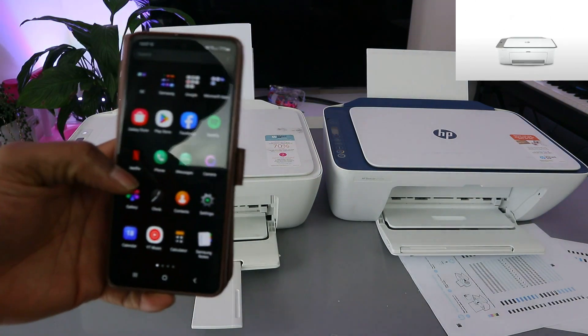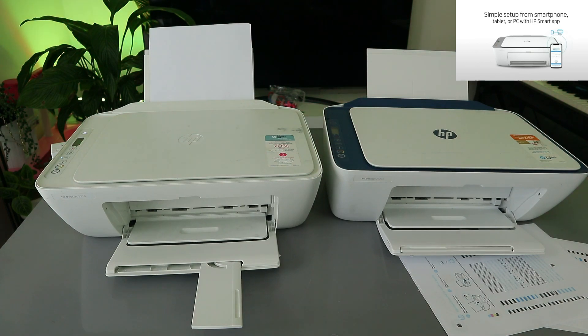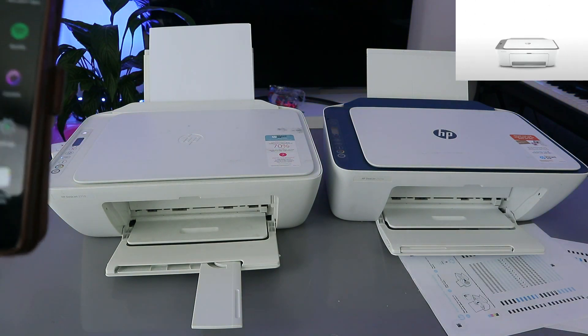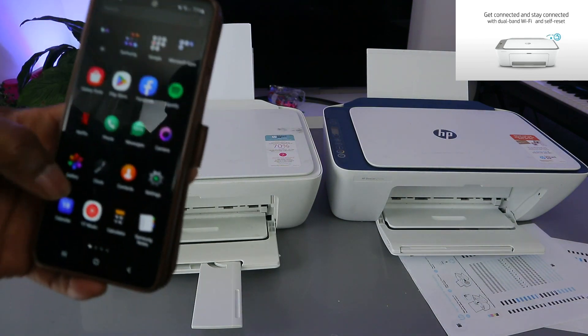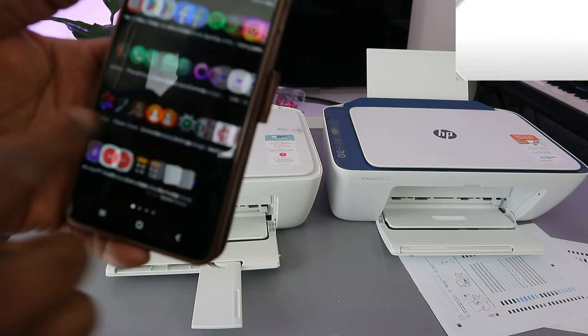There are two ways to do this. When you go to your file on your mobile device, you can either look for the printer to add, or you go to the HP Smart software. I'm going to show you both ways.